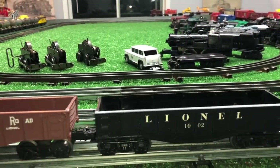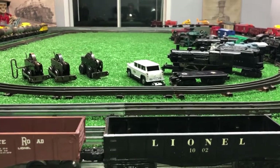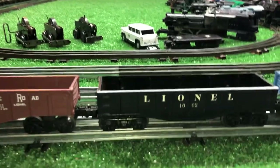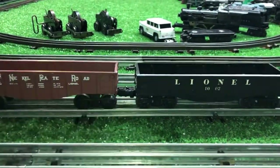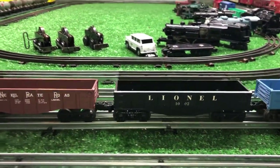Tomorrow I'll go down to Ace and get some probably 8-32 or 10-32 screws and nylock nuts and permanently mount these. But it came in really handy because I could transfer the trucks directly off this plastic chassis to this Lionel gondola. As you see, it's up and running perfectly.